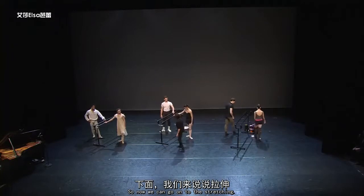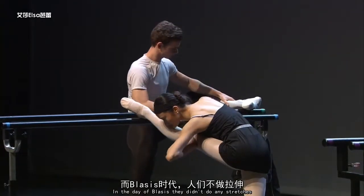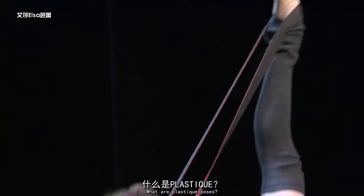So now we can go on to the stretching. They would do stretching with the leg on the bar. In the day of blasts they didn't do any stretching because they did something called plastic poses. What are plastic poses?